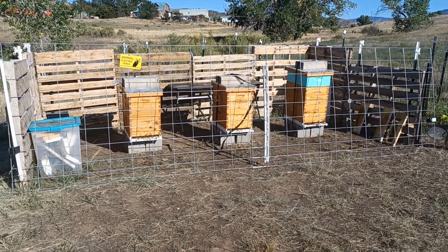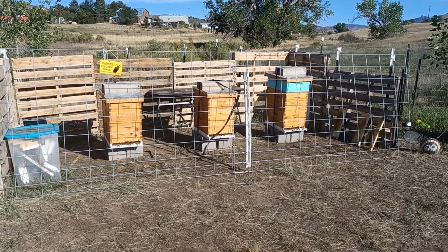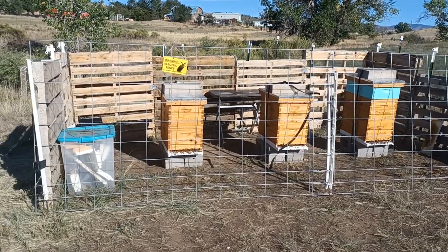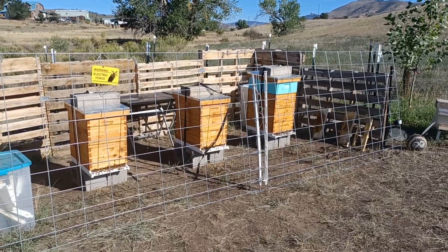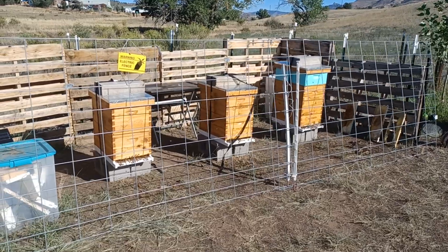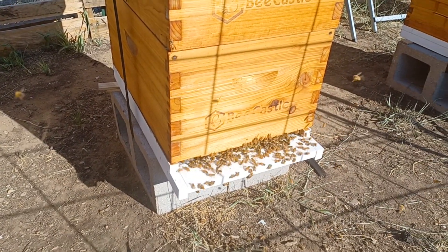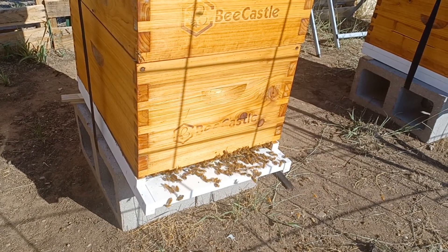Good morning everybody, just wanted to give you a morning look at the bees here. This is the current setup for Picture Perfect Apiary — a little bit of a wind block, some wire fencing. I'll get the hot wire hooked up soon to keep the critters out as winter is coming. This is everybody right now; the girls aren't exactly the happiest this morning, they need some room, so we're gonna be putting the supers back on and letting them clean up.